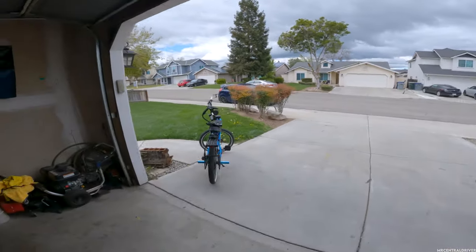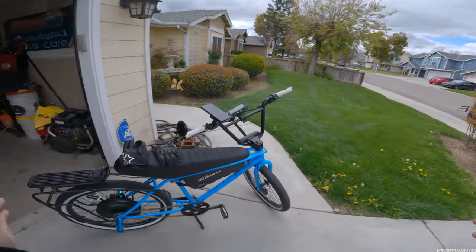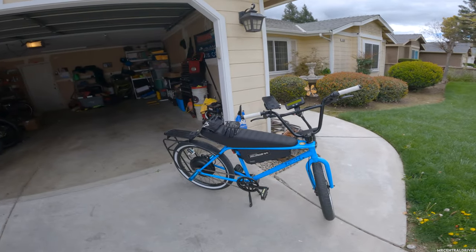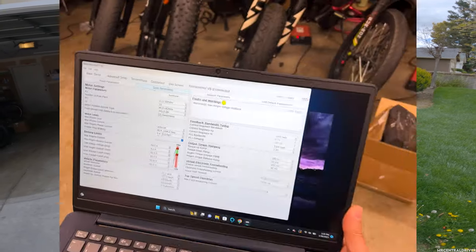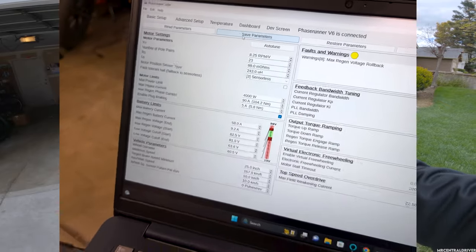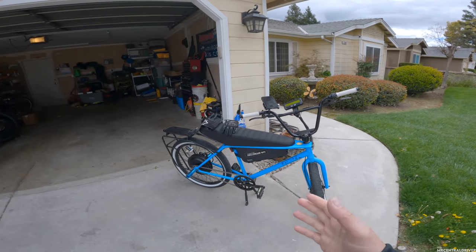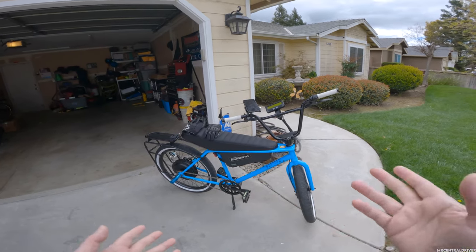All right guys, we are taking the Zeus e-bike out today. Hopefully all my lights are charged because we went to a 72 volt system on this bike last time we rode it. I turned it up to the max — 59 amps from the battery, because there's a fuse in there that can only go up to 60 amps. I set it at 59 because I didn't want it to pop a fuse and leave us stranded.